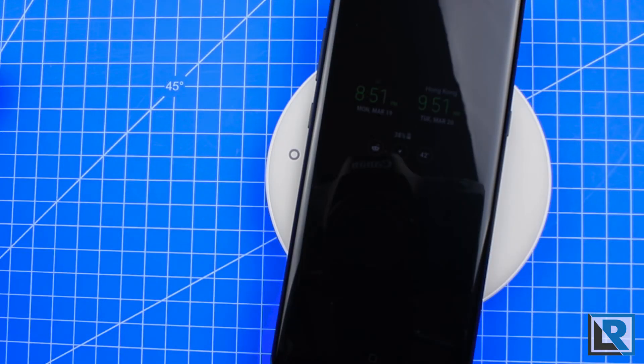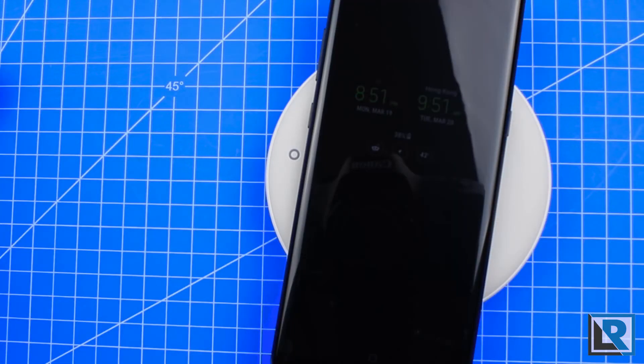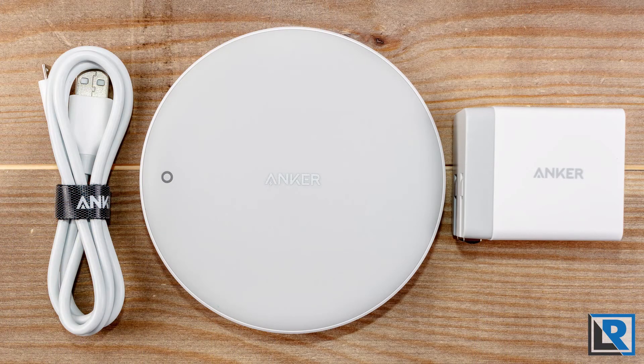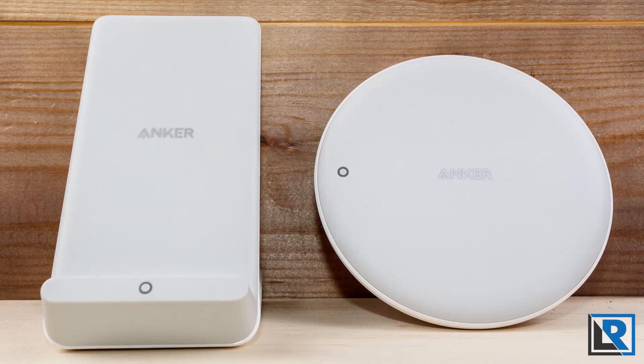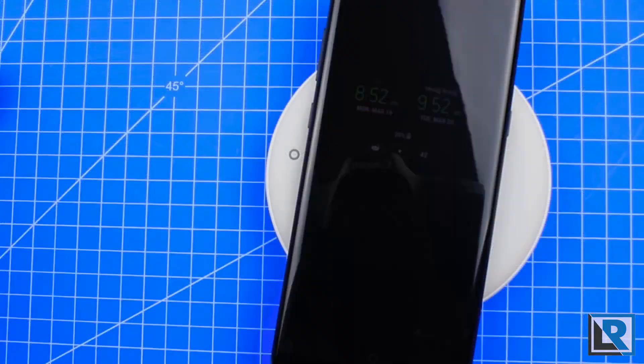There are two things I wish Anker would change on these designs. Number one: I wish they'd include a longer cable. The included cable is good and high quality, but it's almost too short. If you put your charger, especially the charging stand, on a table and your power supply is on the floor, a longer cable would give you more flexibility. Number two: I wish they'd offer a black color. White devices just don't fit in as well with the products I own — a gray or black one would be more universal and fit in with more devices.